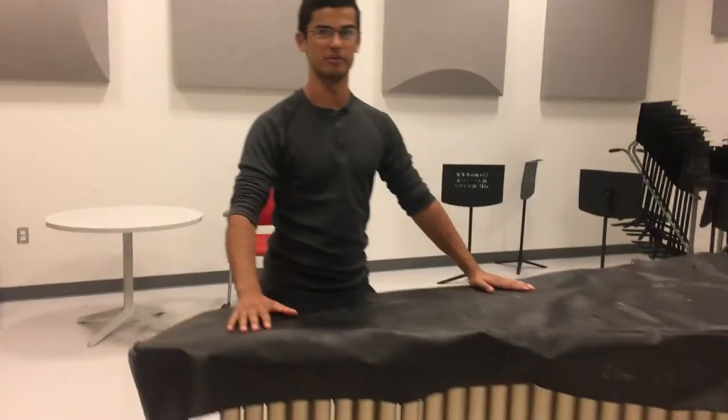Hello, my name is Ivan Velasco and today I will be teaching you about the wonderful world of Marimba.